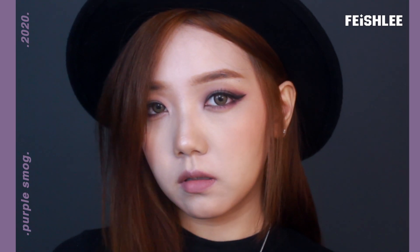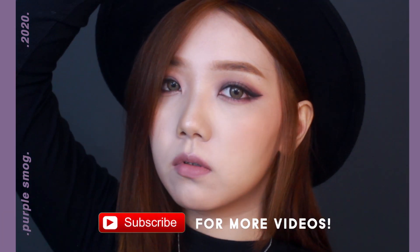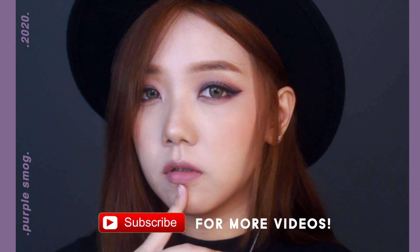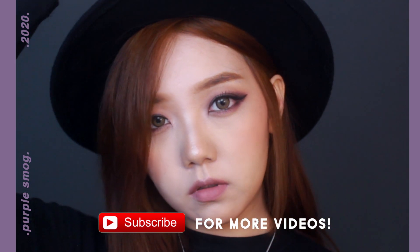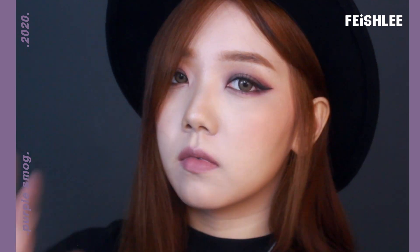And the makeup is done! So that's it for this tutorial. Let me know what you think in the comments below, and don't forget to hit the like button and subscribe to my channel. Thank you for watching, and see you in my next video. Bye!